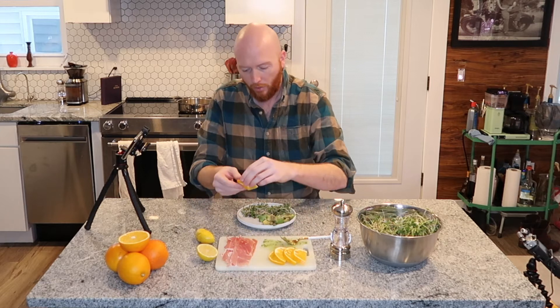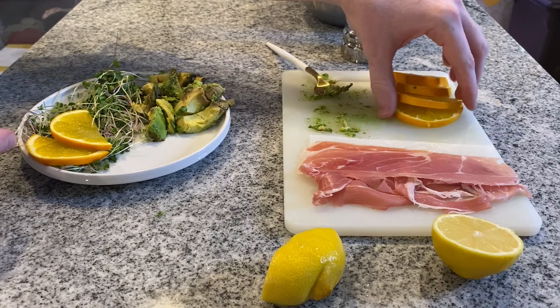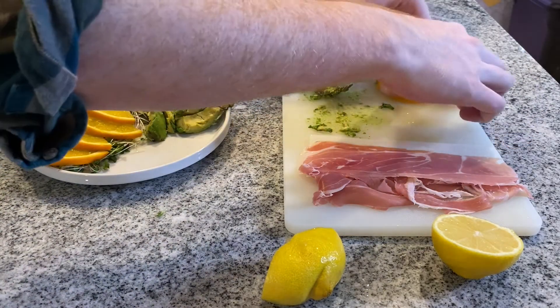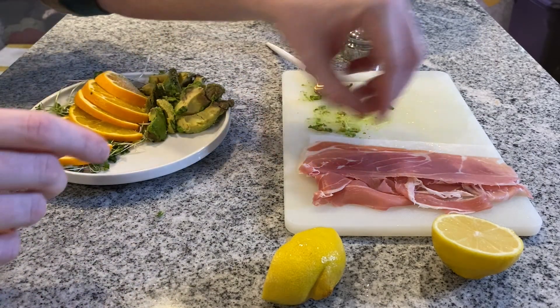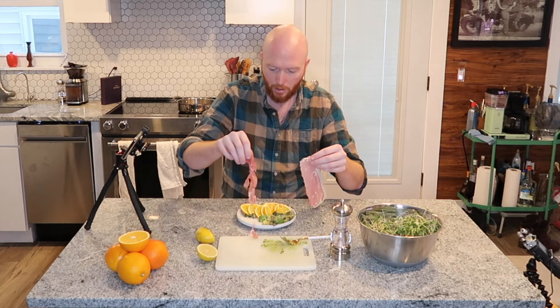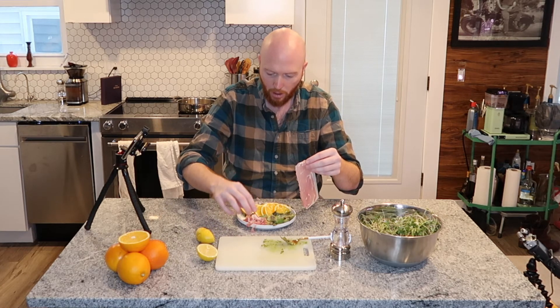Then very nicely place your oranges onto your plate, like so. And then finally, the most delicious part — the prosciutto. Take two pieces and it's gonna make it pretty — one and two.